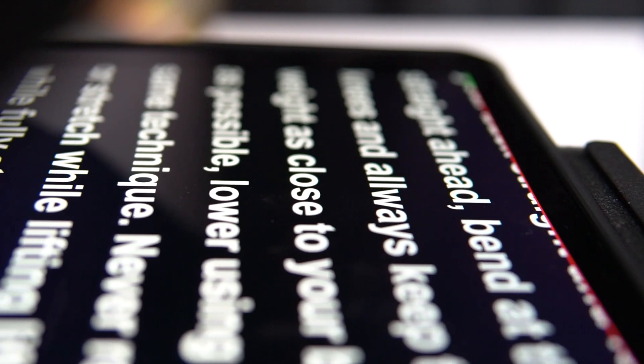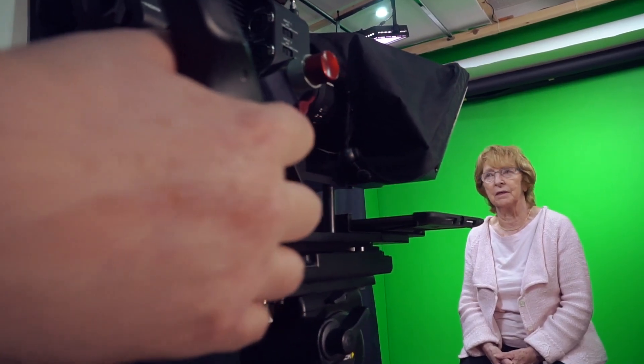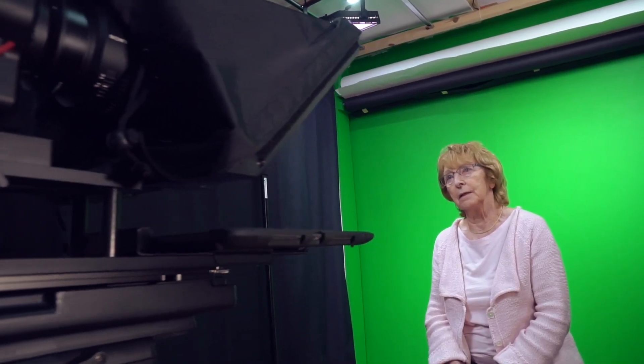Multiple prompter screens kept in perfect sync. Remote control and script management over IP, Wi-Fi, or Ethernet. iOS and Android apps available.